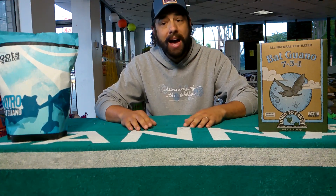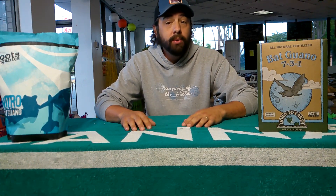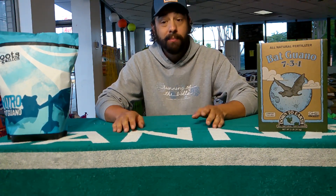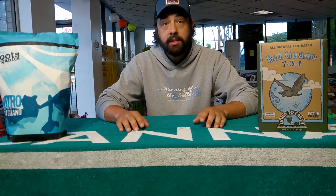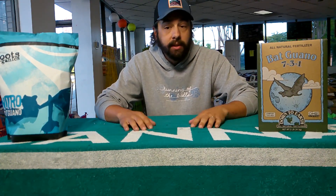Researching bat guano, I came across a cool fun fact I didn't even know: in the early 18th century, guano was actually mined to help produce gunpowder. How in the world you're getting gunpowder out of bat guano, I don't know the answer, but that was one of the leading causes of why a lot of caves were developed back in the early 18th century — for harvesting of bat guano.